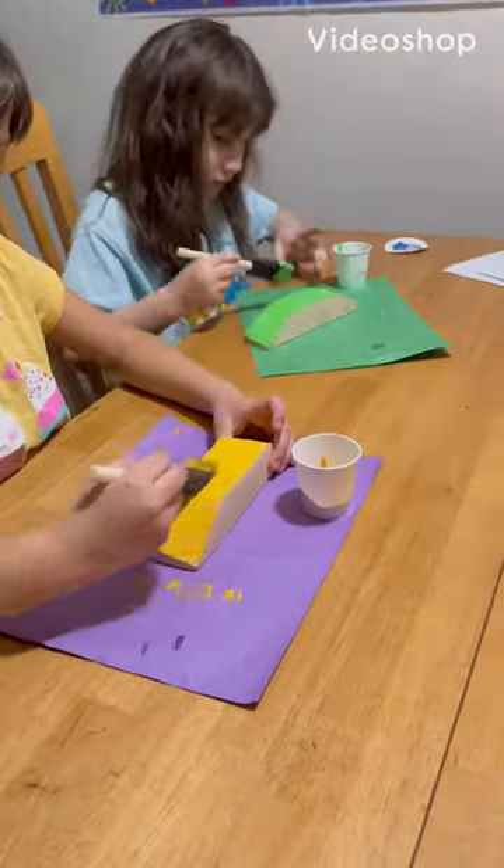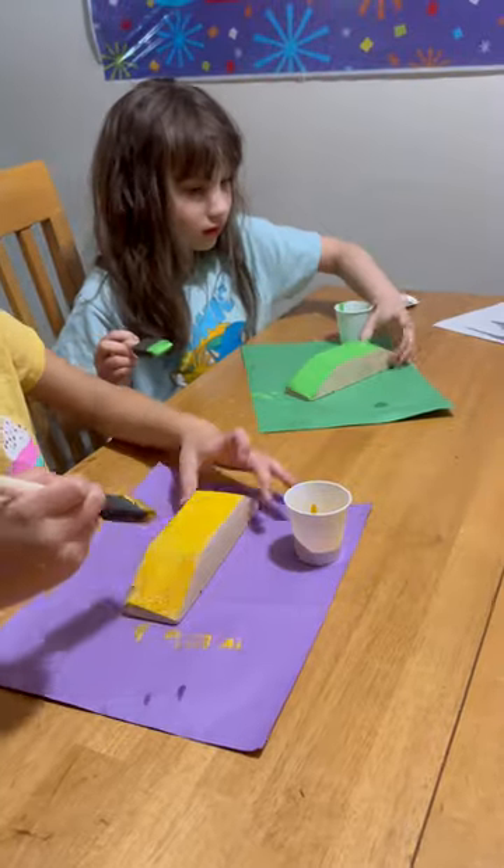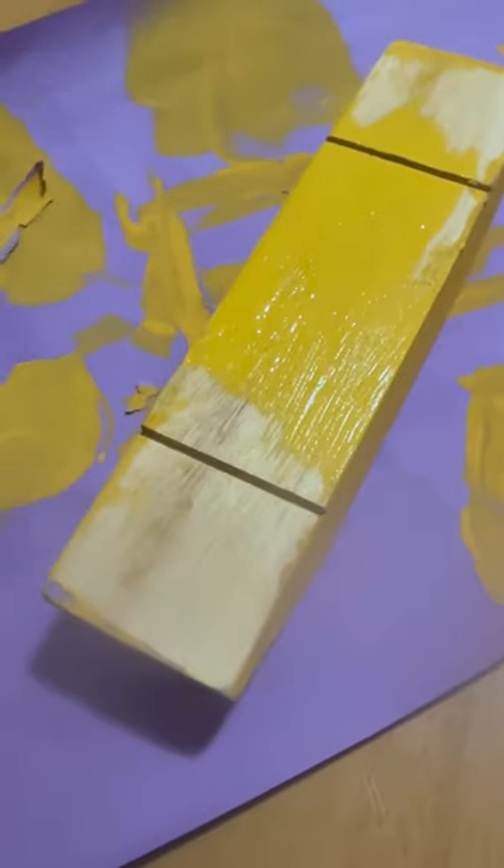Welcome back for part four of making pinewood derby cars for Awana. After my kids finished painting their cars, they went to bed. I let the cars dry up a little bit and then I flipped them over. And while my kids are sleeping, I'm painting the underside of their cars.